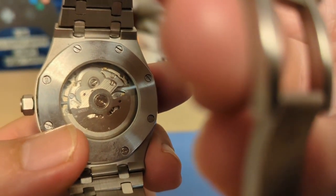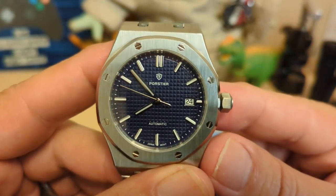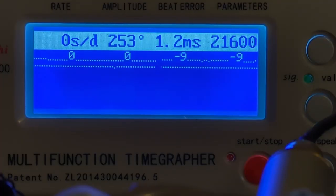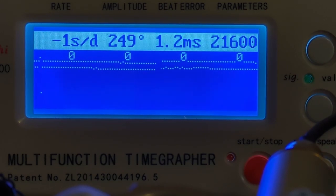Underneath is the NH35 — a 24-jewel movement that hand-winds, hacks, and has a bi-directional rotor. They're usually fairly accurate right off the shelf. On the timegrapher it's running spot on — zero deviation. The beat error is 1.2 milliseconds though, which is why you see two distinct lines on the screen. I'd take accuracy over beat error any day. The amplitude is a little low, but look at all those zeros!